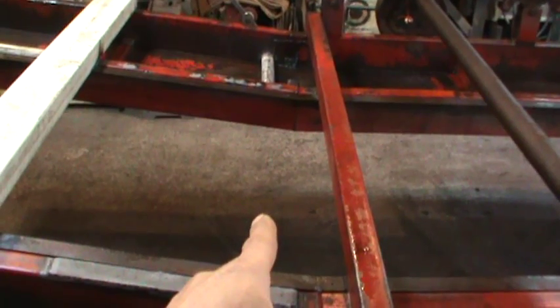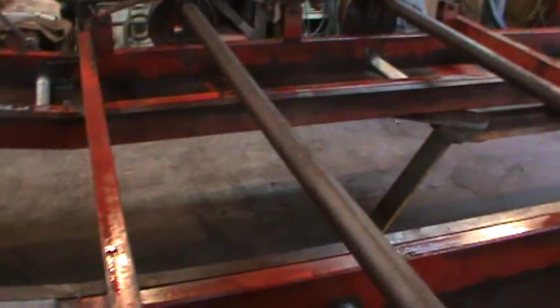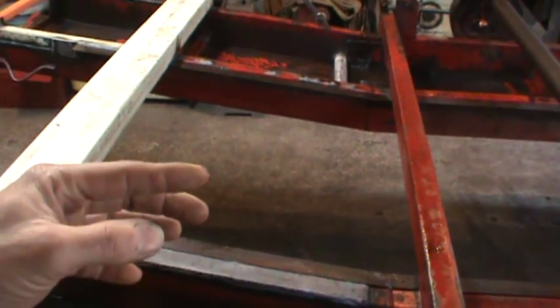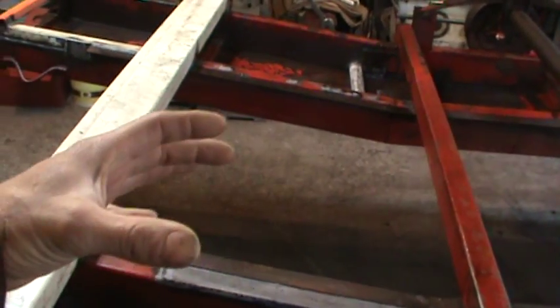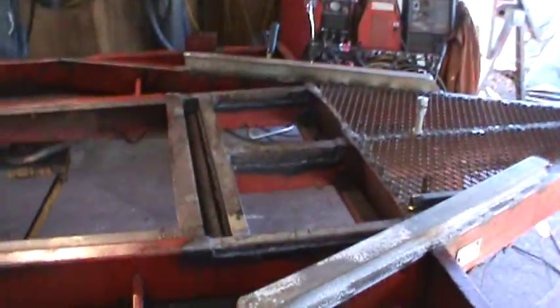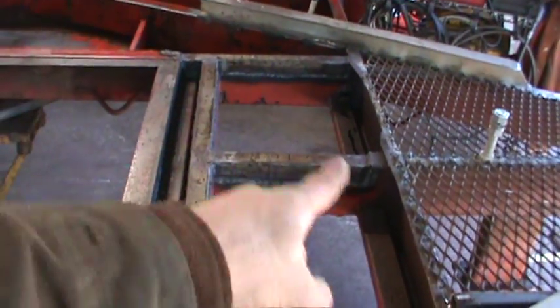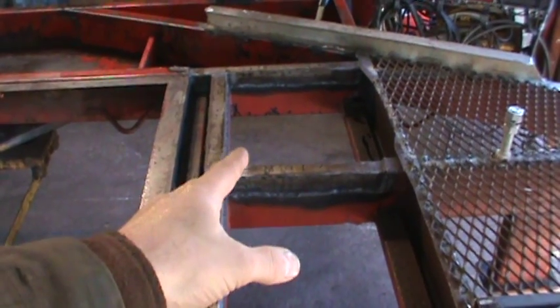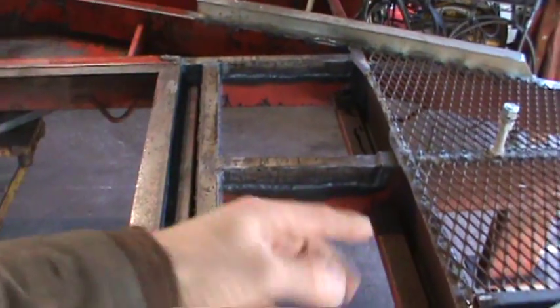That section of expanded metal with the frame around it will fit right in there, so I'll have a complete deck — but the back section will be expanded metal because if you're driving something like a garden tractor up onto it, it has a lot of good tooth to it and gives great traction. This trailer was originally designed with a storage box for chains in that square section, with a lid you could flip up, close, and put a lock on.